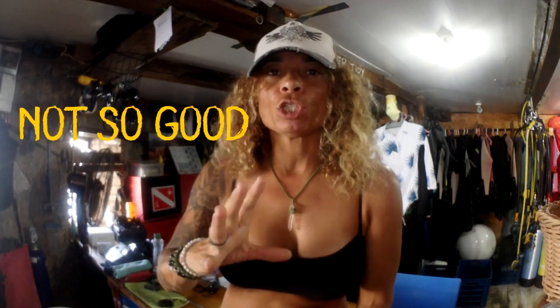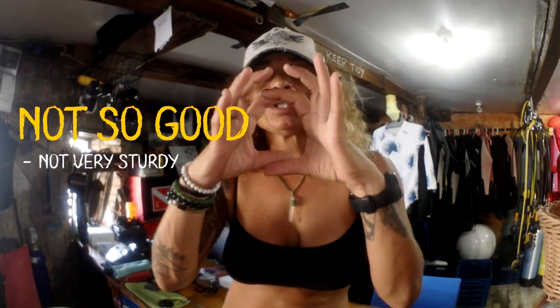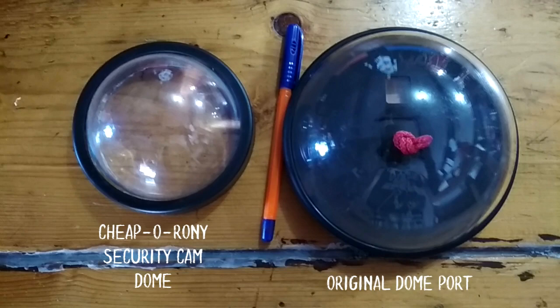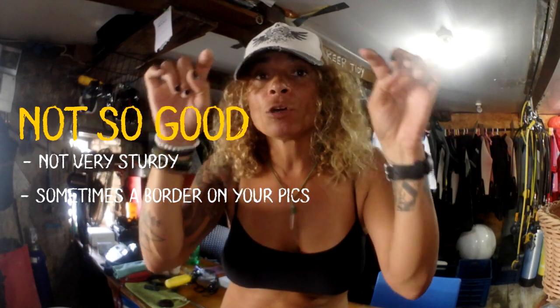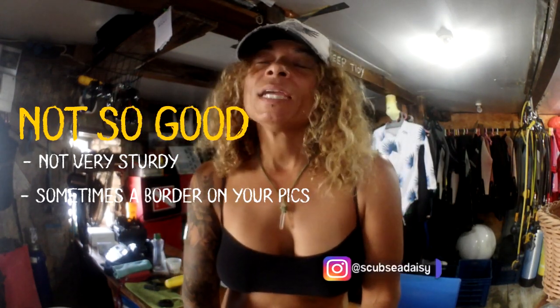A few positive and negative things I noticed about this DIY dome. One negative is it moves a lot, because it's basically just hanging on a piece of balloon. Another thing I noticed is that because the circle of the dome is far smaller than a regular one, sometimes you can see the sides of your DIY dome in the frame of the picture you've taken.